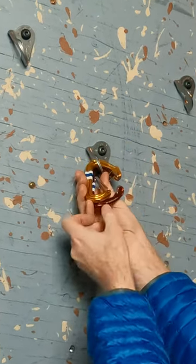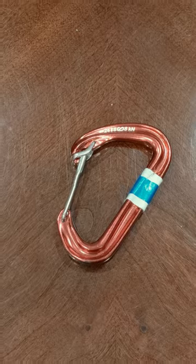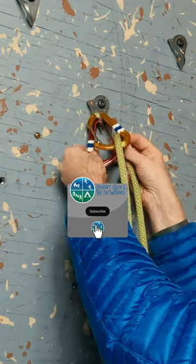If the gates are just opposed, a force that opens one gate could open both, and gate-open carabiners are only about 33% as strong as gate-closed carabiners. So we make sure we do both.